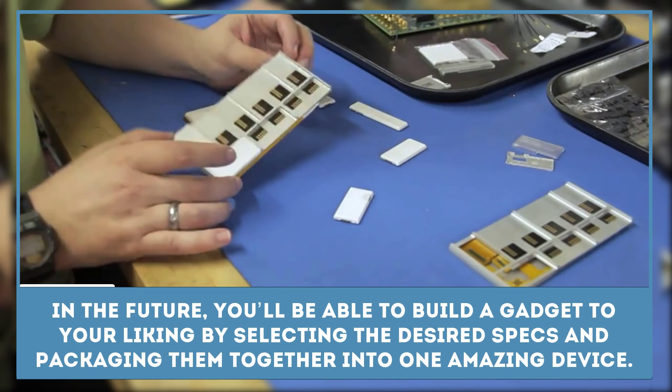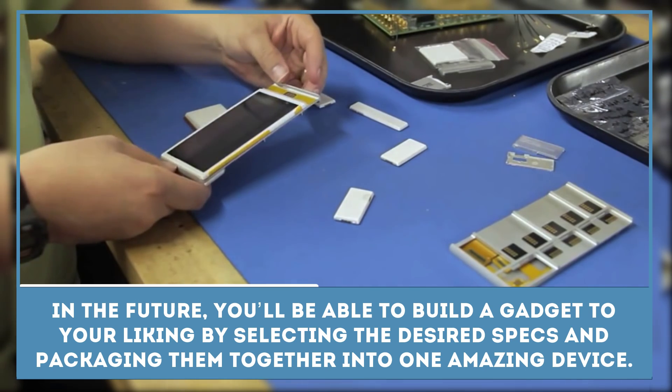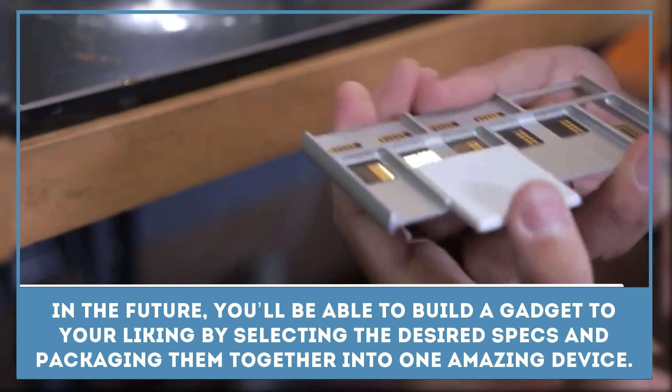In the future, you'll be able to build a gadget to your liking by selecting the desired specs and packaging them together into one amazing device. That's the beauty of modular technology.